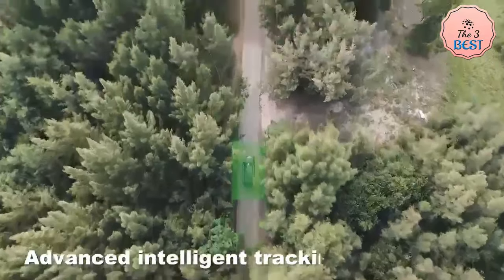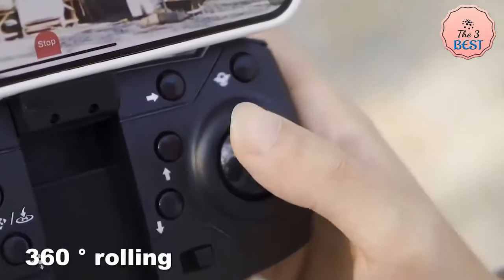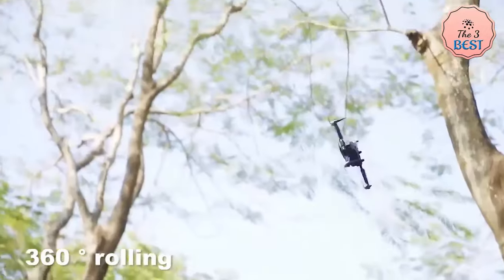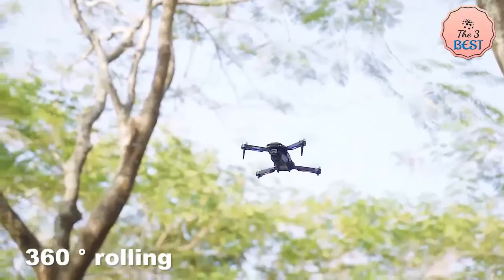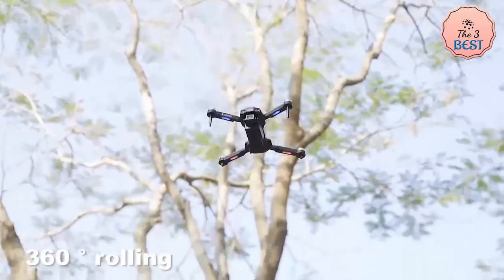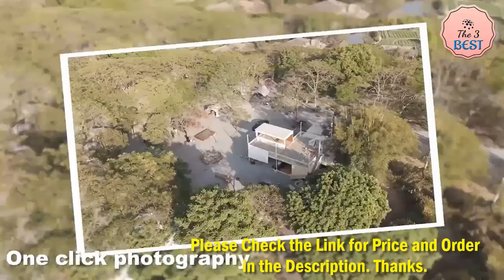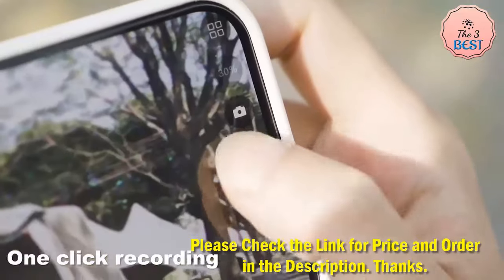The return-to-home function means the drone will always return automatically whenever battery is low, signal is lost, or you press the one-key return button. It uses 2.4 GHz anti-interference technology and supports 4-channel control for ascent, descent, forward, backward, left flight, right flight, and 360-degree roll. A 6-axis gyroscope provides smoother flight and more convenient control.